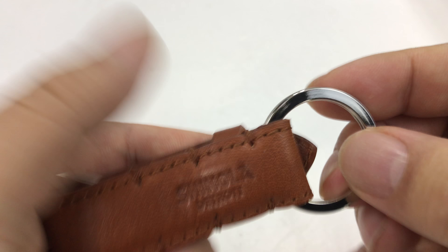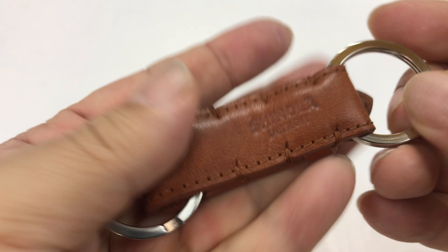What's happening Panda Nation? Peter Von Panda here. I just bought this and I got it from Shinola.